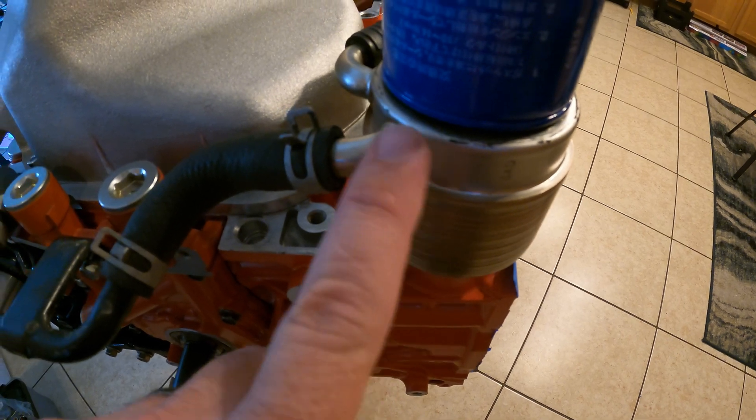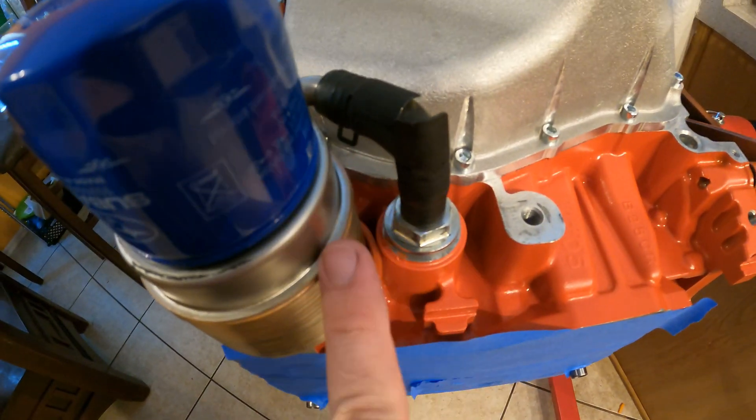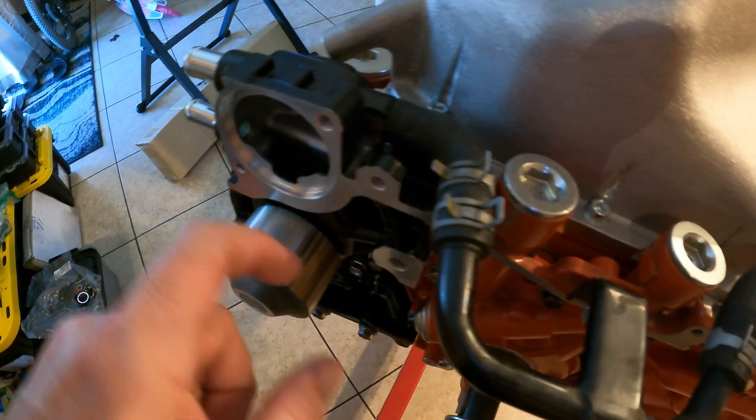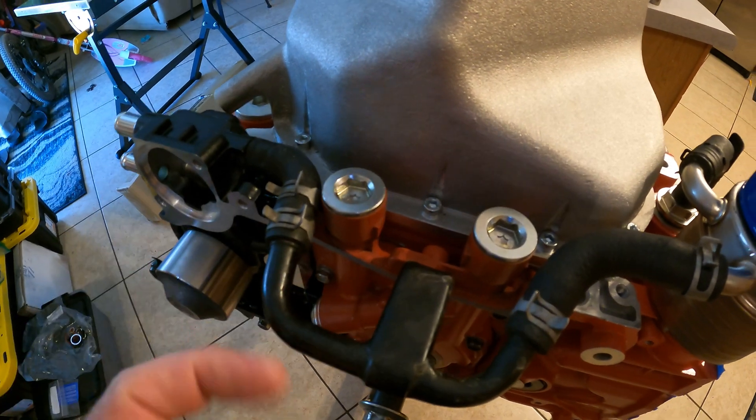The problem is this thing has a coolant circuit running through it. Coolant comes out of the block here, runs into the cooling system, piped down here in front of the engine and into the water pump. So it's not getting pushed that way, it's getting pulled this way.